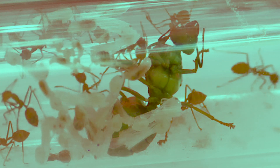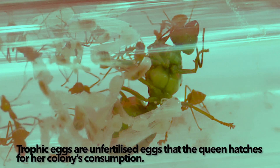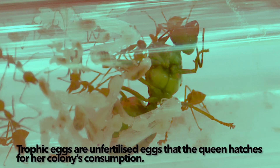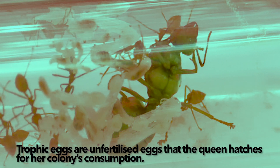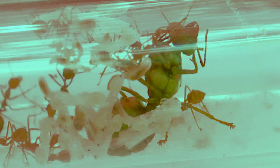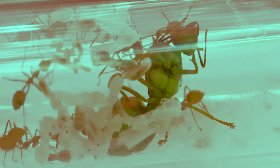One interesting thing about the queen is that she is able to lay unfertilized eggs called trophic eggs. These eggs are laid specifically as food for herself and her larvae when she is founding her colony. When she is founding her colony, she is unable to go out and forage for food — that is why she lays eggs to feed herself.